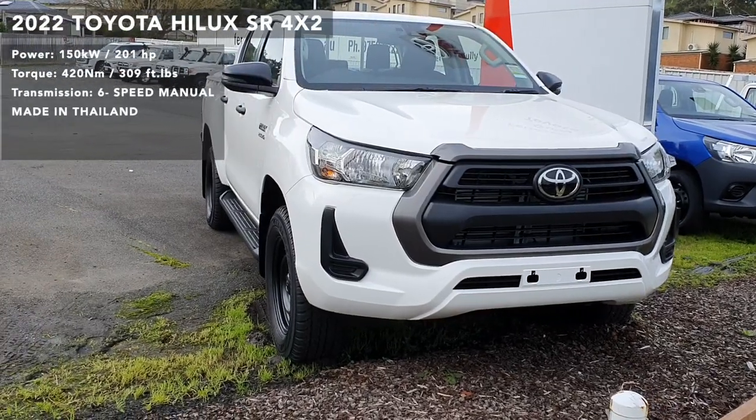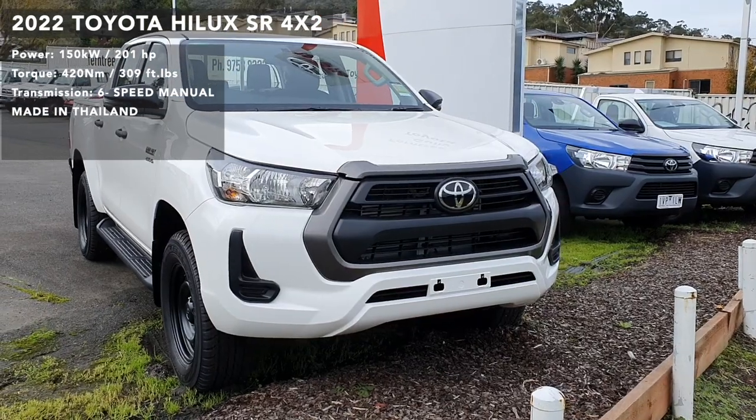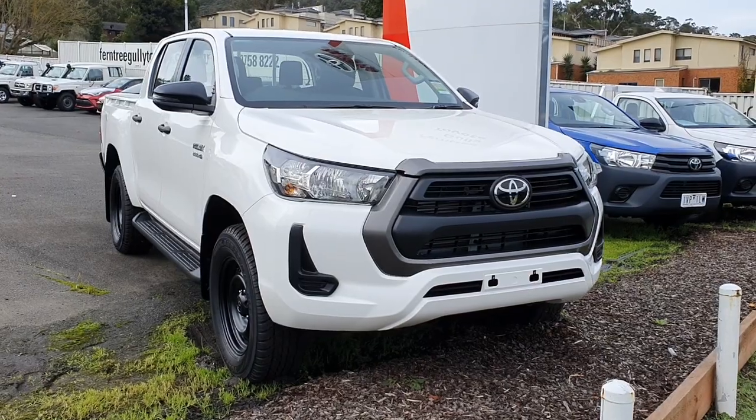Welcome to The Cub With One video. This is an in-depth tour of a 2022 Toyota Hilux utility. In this video, I'll give you a full walk around of this ute - I'll show you the exterior, the interior, and a couple of interesting features of the car. Let's go straight into it.